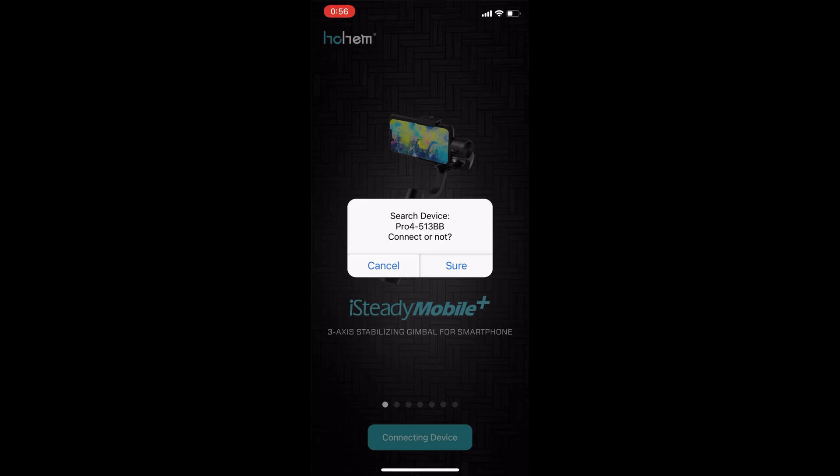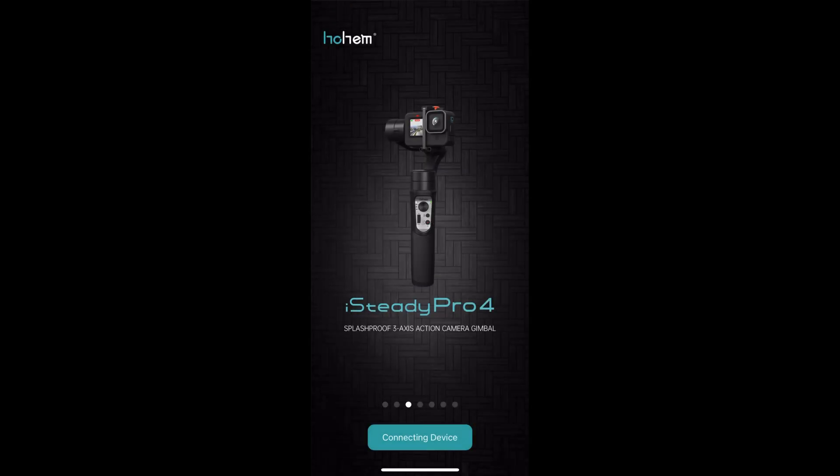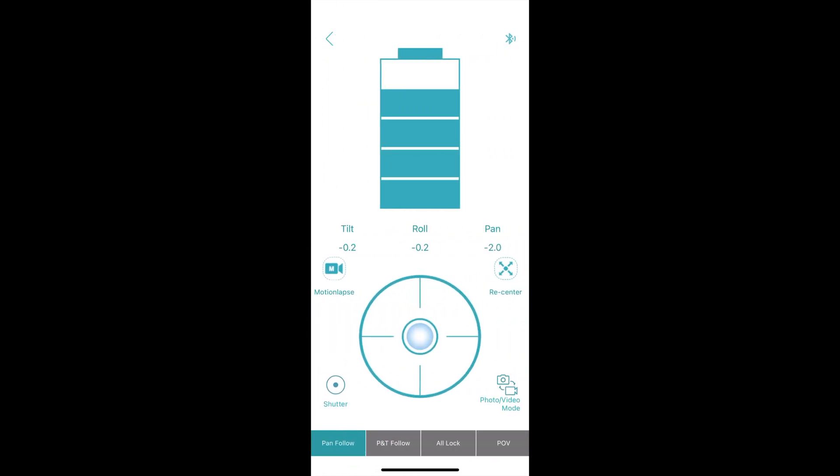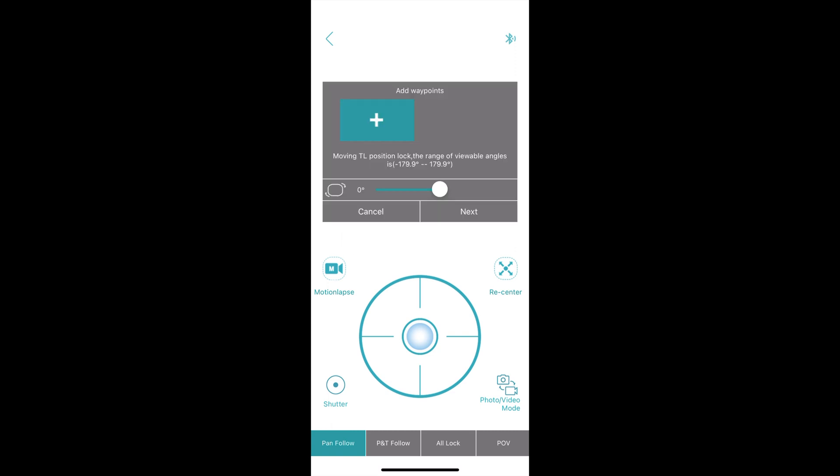Now let's check out the software that comes with the iSteady Pro 4. As soon as you turn it on you're asked to pair the device, and there are four choices. The first tab goes to the control panel where you can remotely control your gimbal with your iPhone or Android phone. We can move the joystick, use a recenter button, flip between photo and video mode if you have a GoPro, and use a shutter button. There's also a battery indicator and information about how much you're tilting, panning, or rolling.